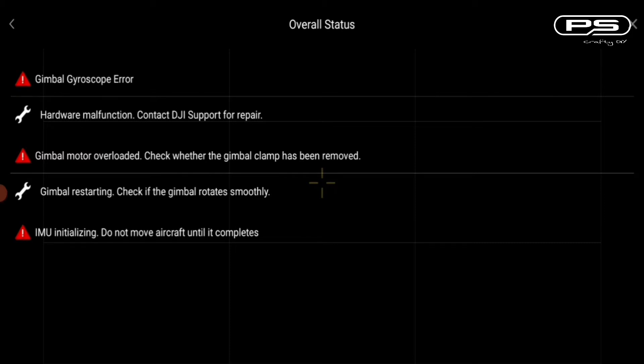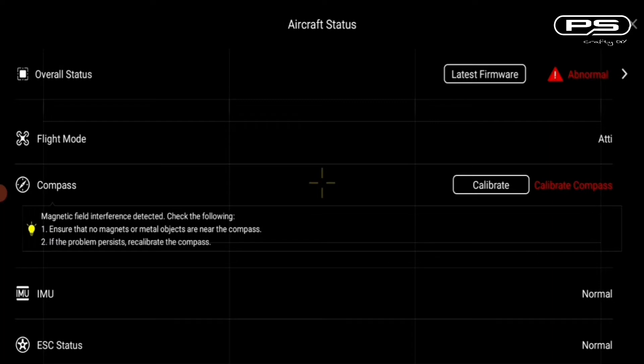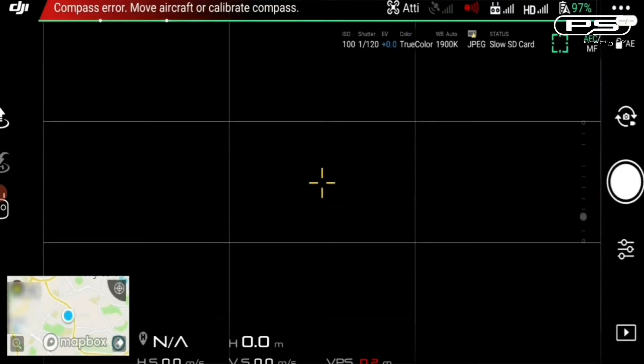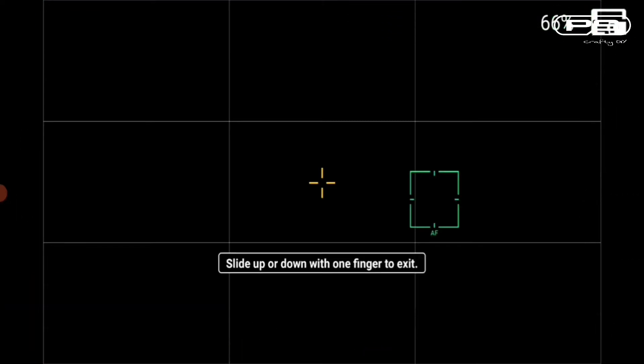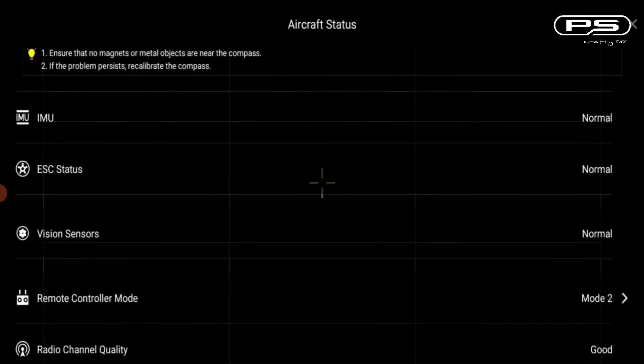Well, let's hope not. Gimbal overloaded, gimbal restarting — I wonder why. Then we have an issue with the compass, but hopefully that can be sorted with calibration. And obviously we have no video transmission. But the rest of it looks fairly okay.